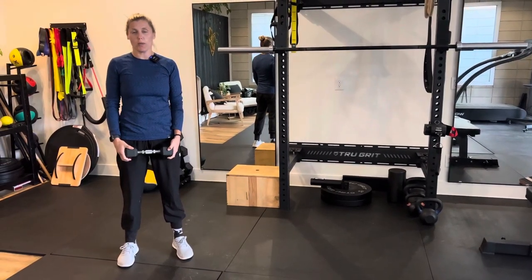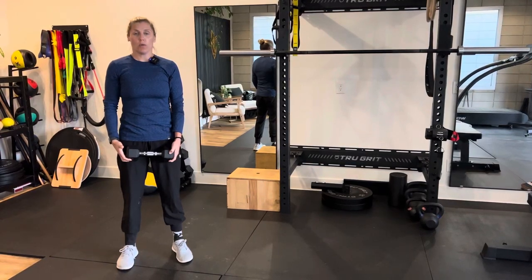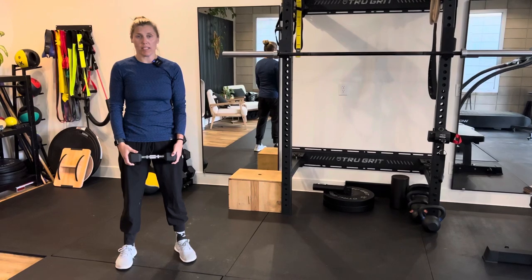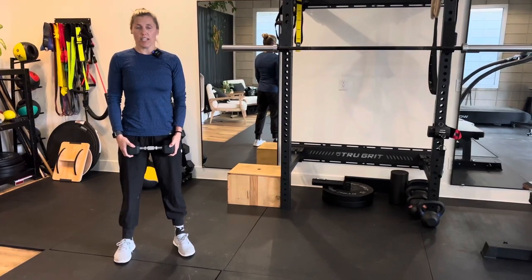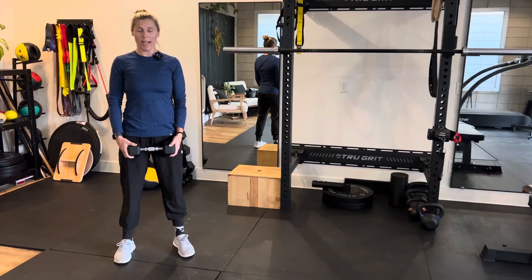This is going to be a squat with a front dumbbell raise. What you want to do is find a foot position that's comfortable for you — I would recommend at least shoulder width apart. With the shoulders, you want to make sure that you start off in a good position, so you have a nice straight back, you're extending from your waist, and you're keeping the shoulders back and down.